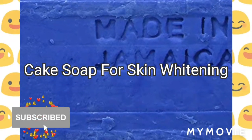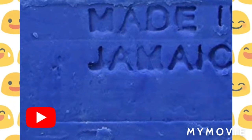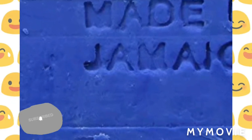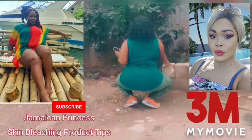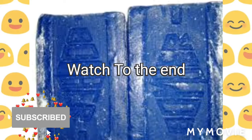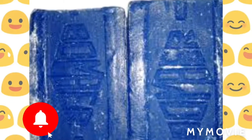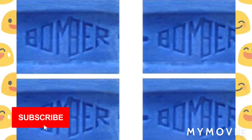Hey guys, welcome back. Jamaican princess here, and in this video I'll be talking about the cake soap for skin whitening. Is this rumor really true? I hear that this soap can make your face turn white like chalk. As Vibes Carter said, yes, so I took it upon myself to go and try the soap.